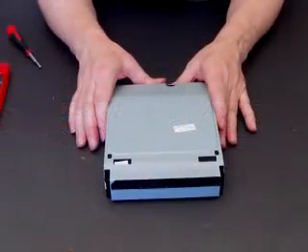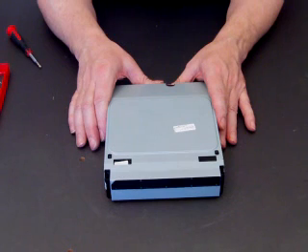Hi folks, Steve here from PS3Spares.com and welcome to our second little video on repairing your PlayStation.